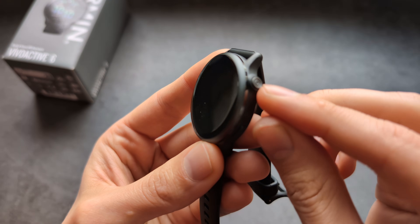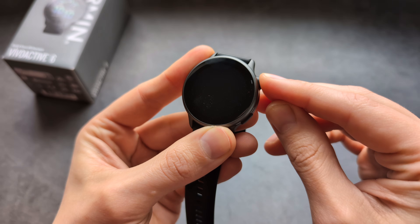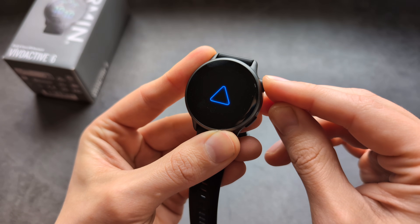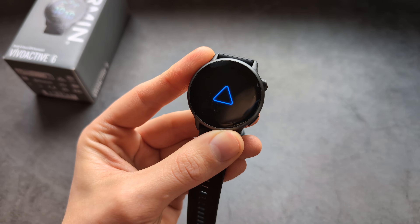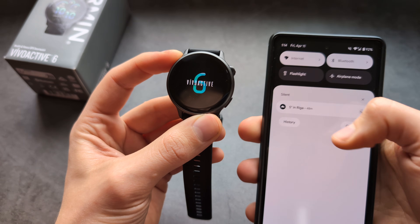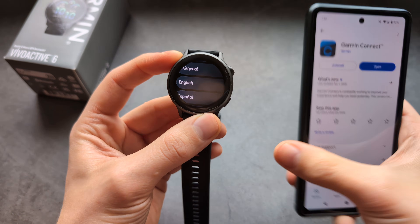To turn on the watch, press the upper button and hold it for about 5 seconds until you see a blue triangle. Once you see it, release it and let it boot up. Also make sure to go into your Bluetooth settings and make sure Bluetooth is turned on on your phone.